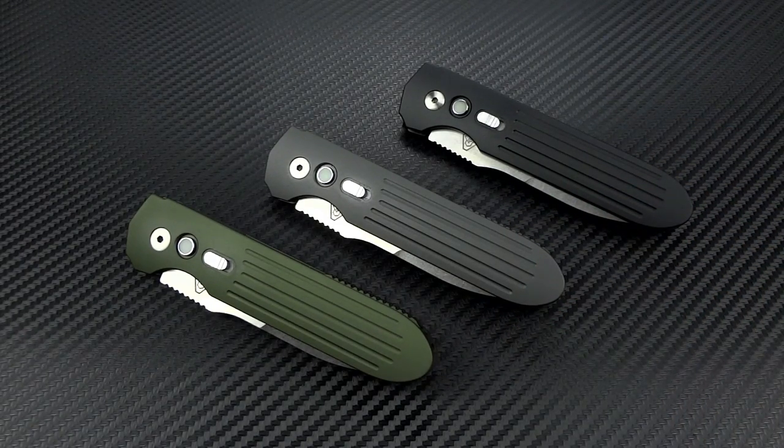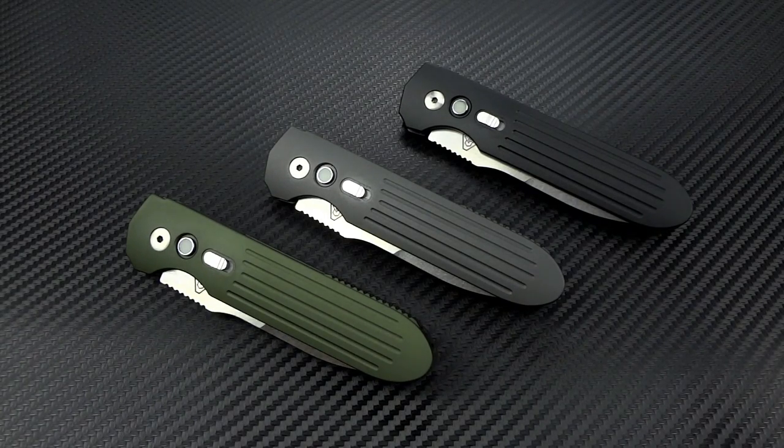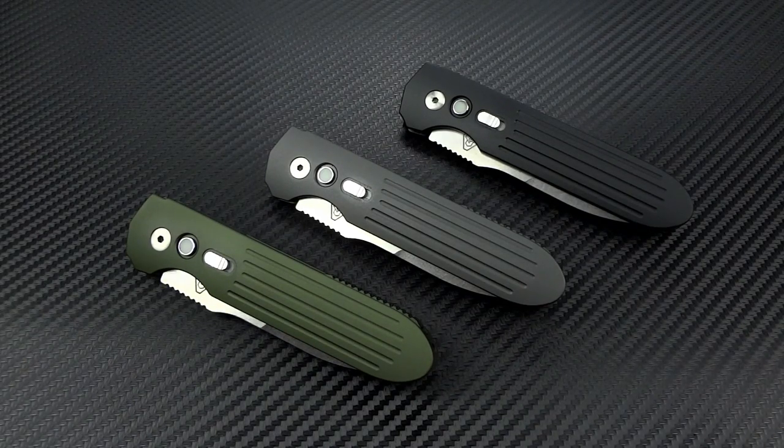This is going to look a lot like the knives that you've seen from PDW so far, and we're going to talk about that a little bit and also why it may resemble some other knives that you're familiar with. But first, let's talk about the specifications and the operating mechanism and the safety mechanisms that they've employed.